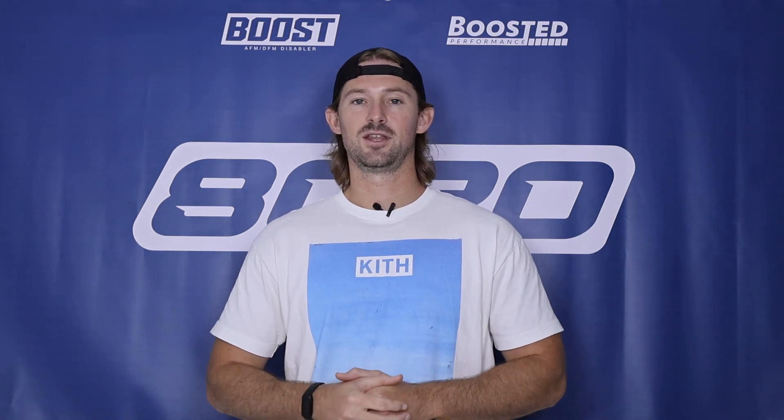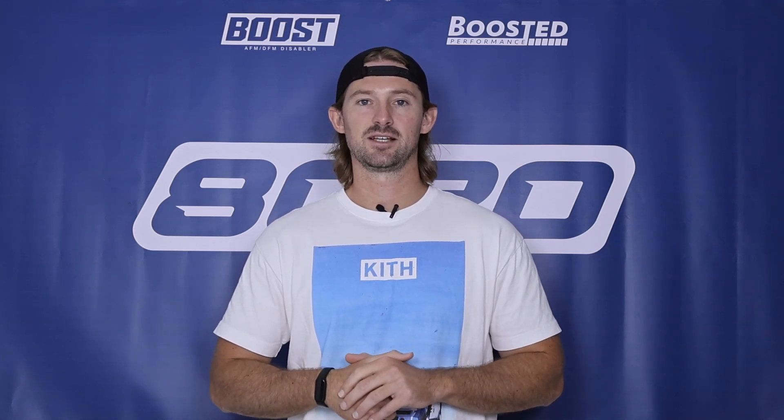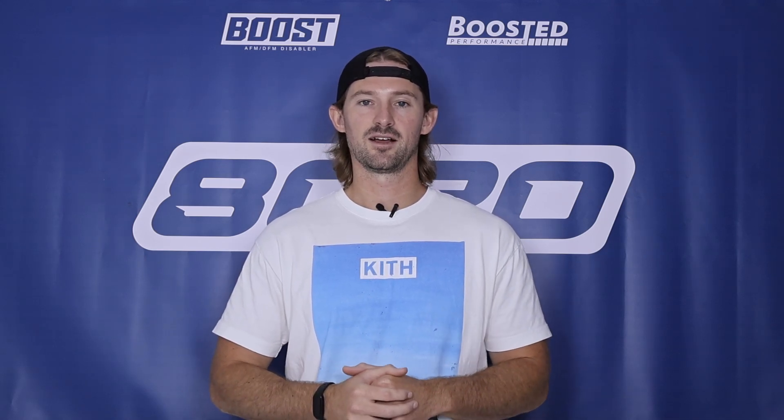Anyways guys, that covers it for a video on Mark VI GTI performance modifications. If you appreciate this video, please click the like button, subscribe to our channel, and stay tuned for all the future Volkswagen content we have.